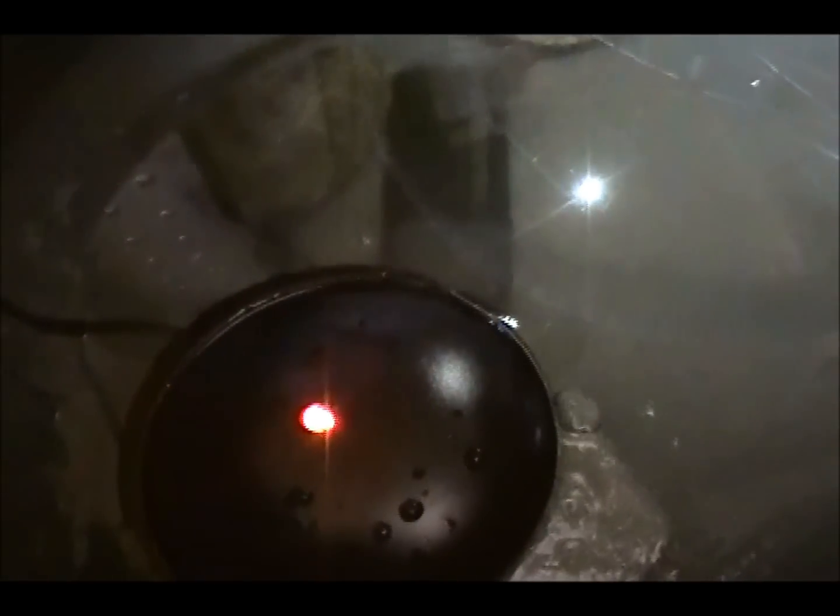There is a pond de-icer right there that will actually melt this ice — I just turned it on. I usually don't have to have it on since usually the weather stays around 32, so it stays around 40 or 45 in here and usually ice is not on the stock tank. But it's been getting really cold these past couple nights.